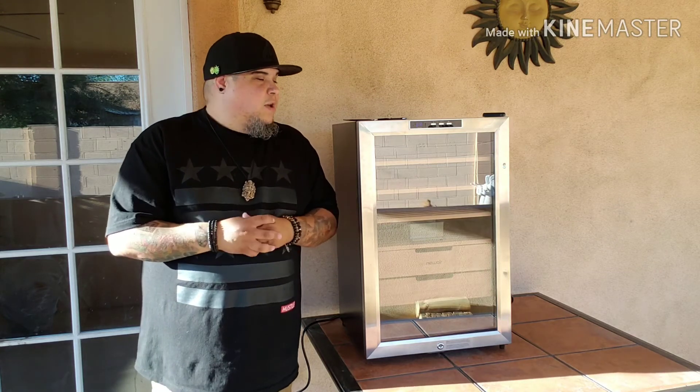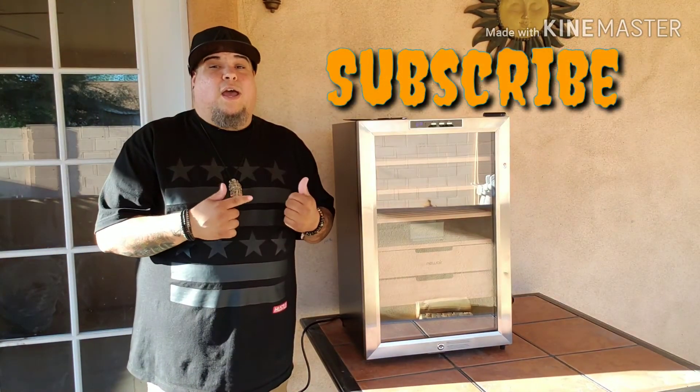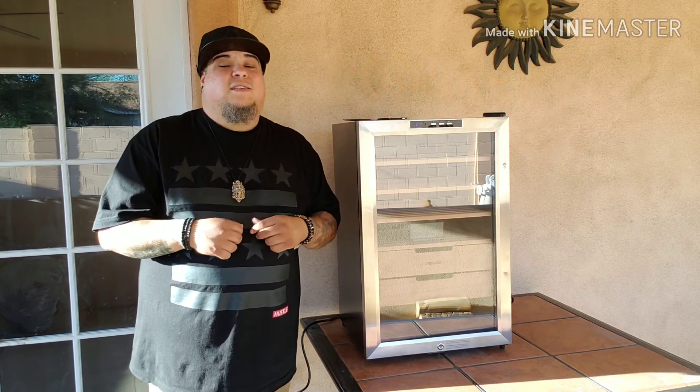We'll see how that goes. Thank you guys, I appreciate it. Please subscribe, share, don't forget to comment. Thank you guys — I appreciate you. Thanks for rocking with me. Peace.